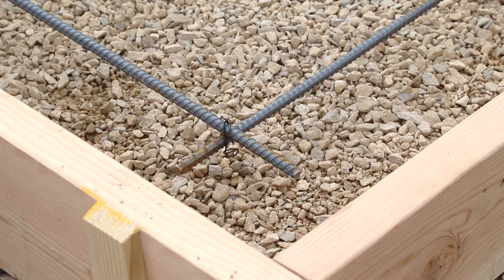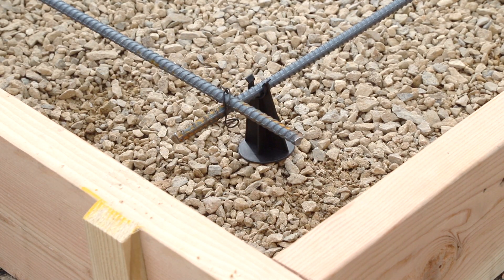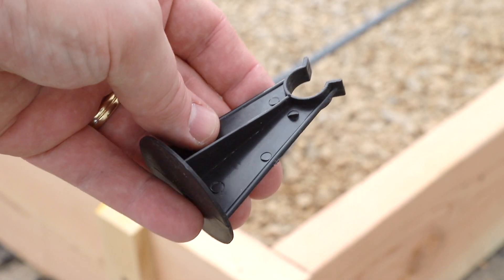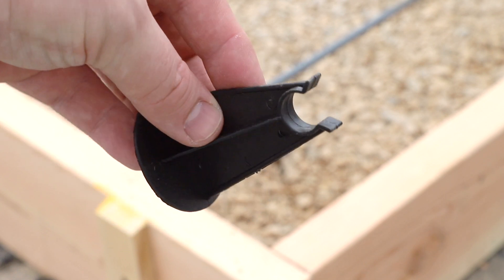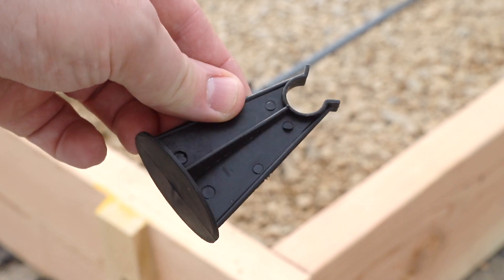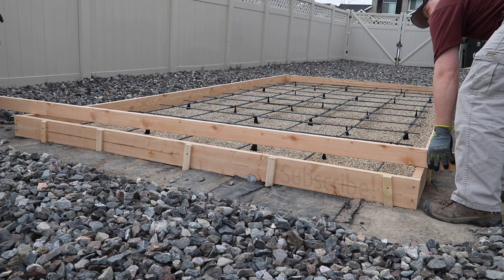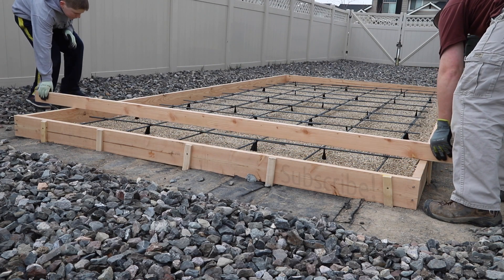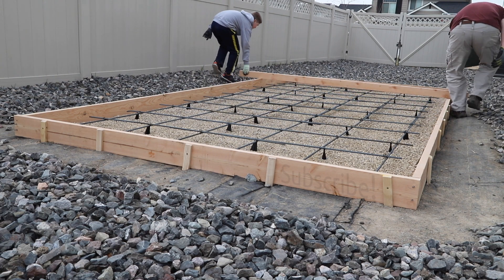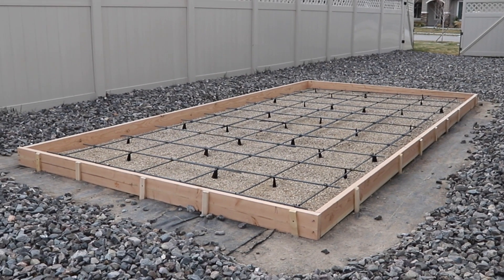Once the grid was all locked together, we placed some risers underneath it. These risers are just plastic — I like plastic risers because they're going to be right at the very bottom of the concrete where it meets the gravel, and water can get up in there. If I used metal risers, there's a potential that metal could rust, so using plastic ones prevents that problem. I evenly distributed the risers through the whole grid. After finishing with the risers, my son and I dragged a board across the top to make sure no wires were sticking up and all the rebar was well inside the confines of where the concrete was going to be.